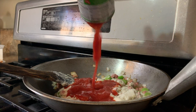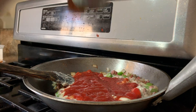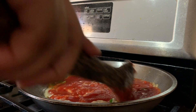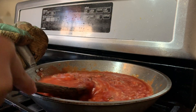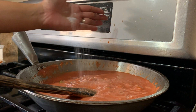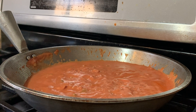Now add the tomato sauce — we'll be using two cans, 8 oz per can, so 16 oz total. Now that it's mixed and lightened in color, add salt to taste — it depends on how much salt you want. Then just let it simmer a little and it's ready.